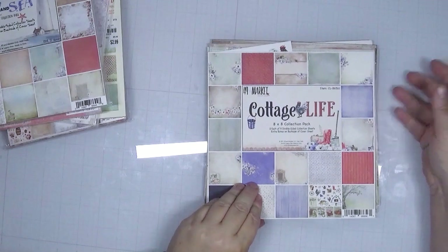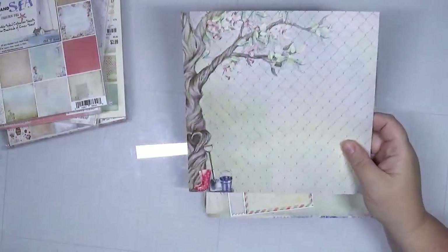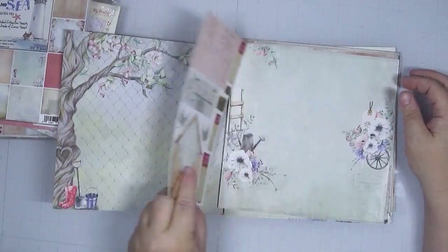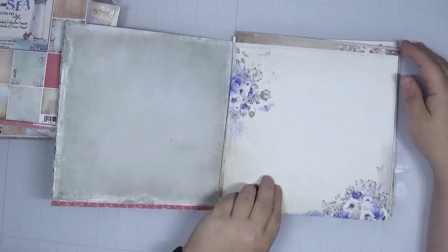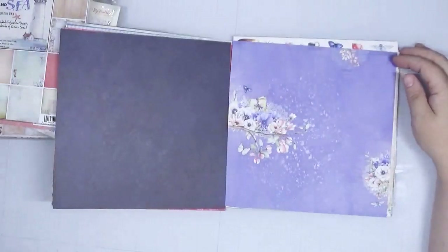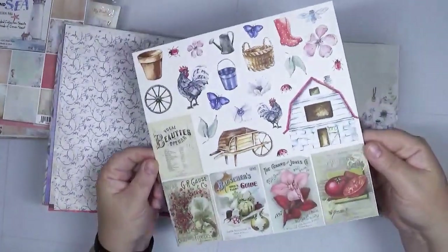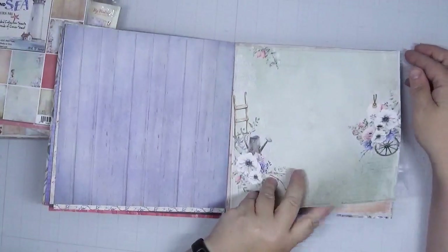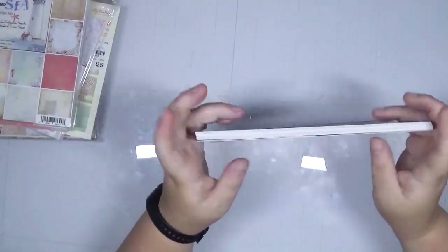First up, 49N Market Cottage Life — this is 8x8, two each of nine double-sided sheets plus a bonus on the back of the cover. This is nice paper; I love 49N Market, they're one of my favorite companies. It has a definite outdoor gardening theme — seed packs, that kind of thing. It's so pretty, but I don't know that I'd use it with my heritage photos. I think it would make a really cute gardening journal or flower journal. There's a gorgeous blue wood grain on the back of a cut-apart sheet. I'm going to move this to art journaling.